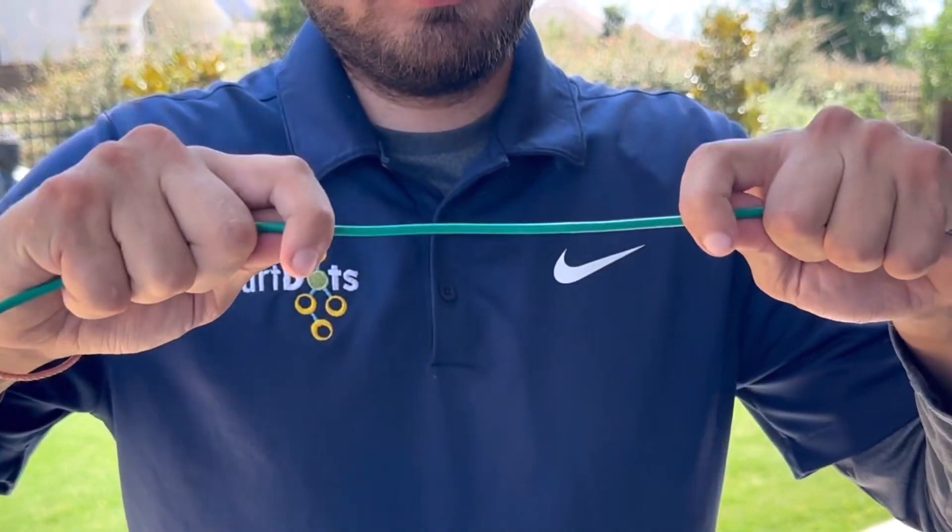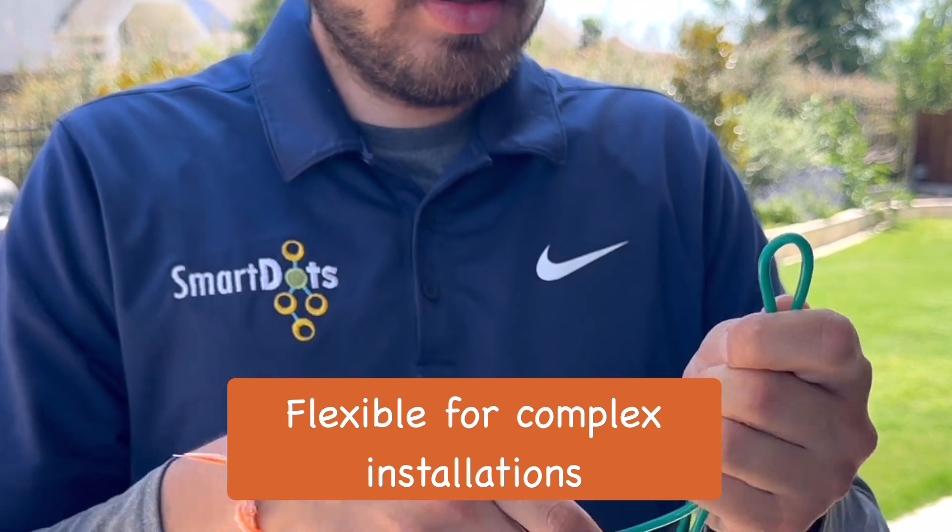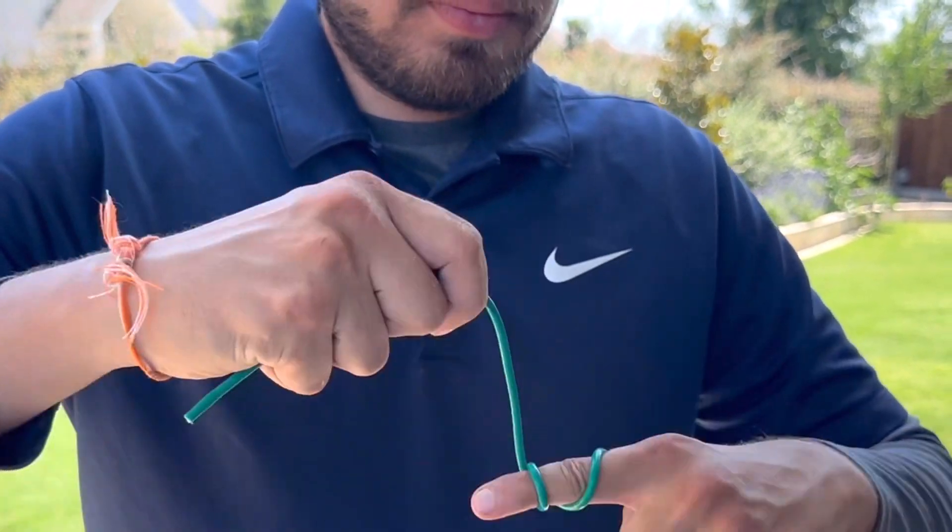Installing wire for robotic lawnmowers can sometimes be a complex task. That's why DotWire is designed to be flexible, allowing for easy and hassle-free installations, even in intricate layouts. It bends and conforms to your lawn's unique contours, providing a seamless and efficient boundary for your robotic lawnmower.